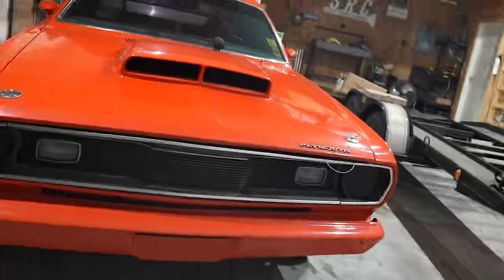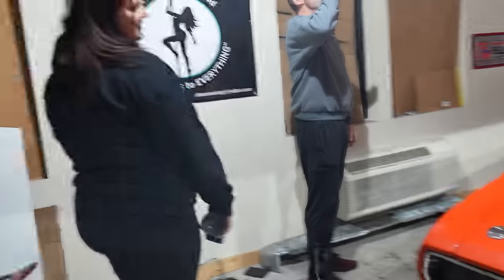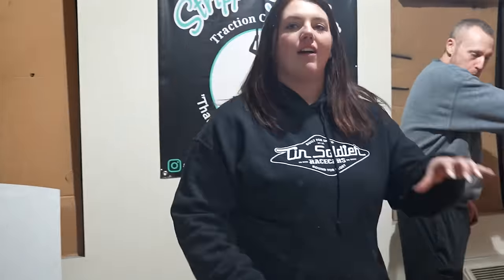All right, well we appreciate you guys watching, and I guess we'll see you in the next one. Dusty the Duster. You know, like Rusty's — we'll name it Dusty's.